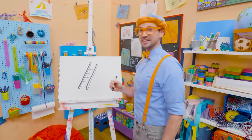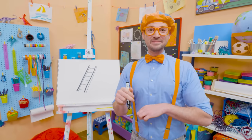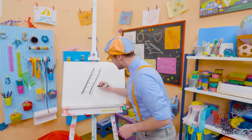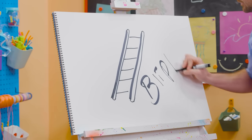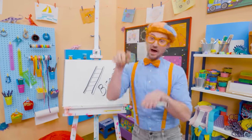I sure do love drawing. And if you want to draw more with me, all you have to do is search for my name. Will you spell my name with me? Ready? B-L-I-P-P-I. Blippi! All right, see you again. Bye-bye.